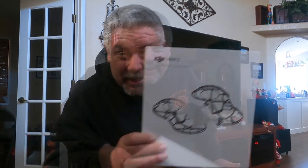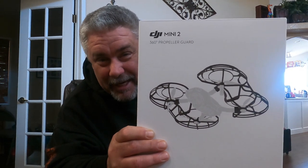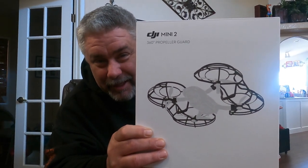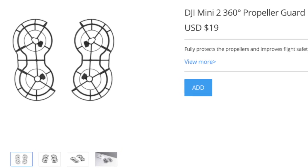Hey there everybody, it's JP1970 coming to you with another video. So you got yourself a DJI Mini 2 but you want to fly it indoors — you're going to definitely need to get yourself these. These are the DJI 360 Propeller Guards from DJI, available on the DJI website.